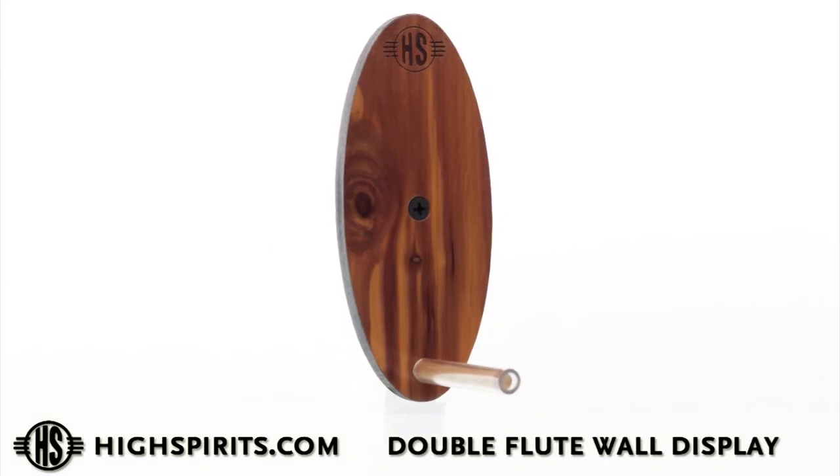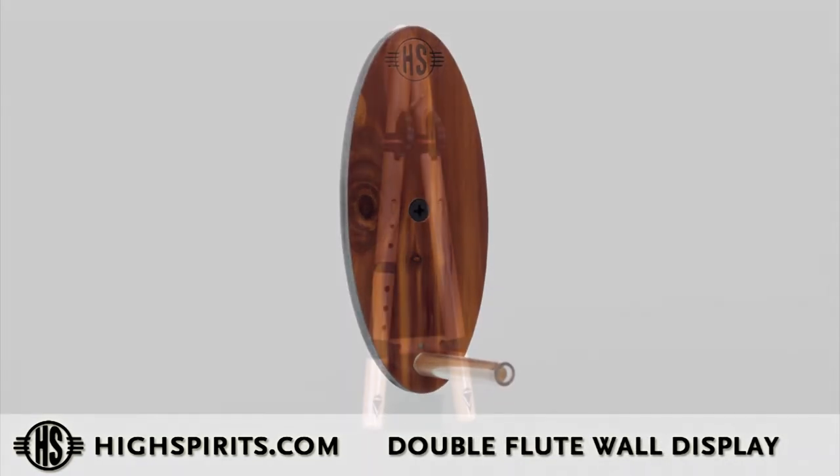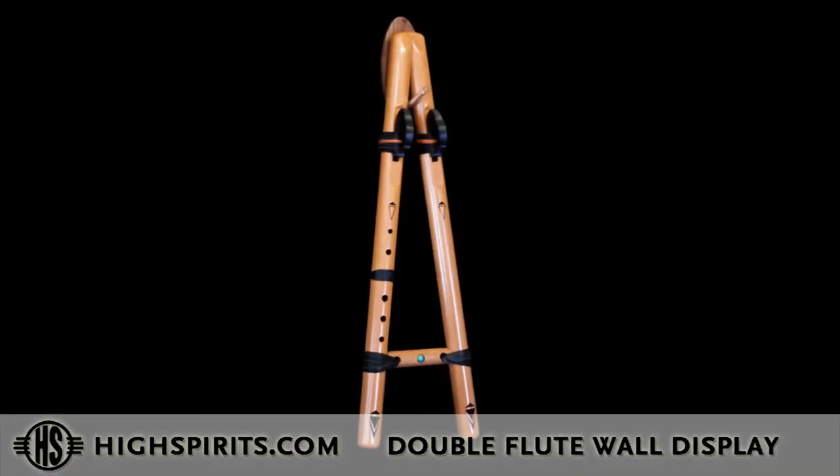For our double flutes, we have created a wall-mounted stand that's unique and allows the double flute to hang easily.